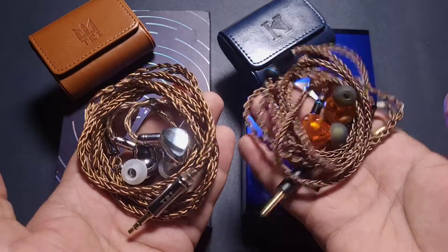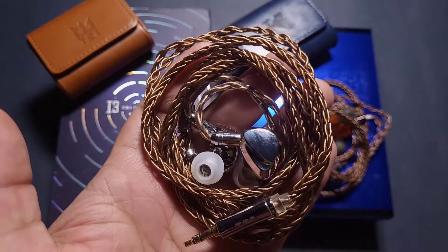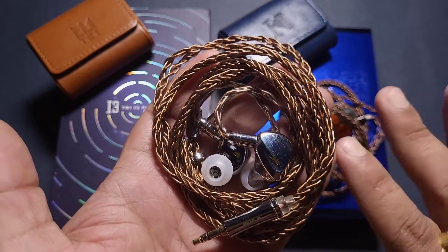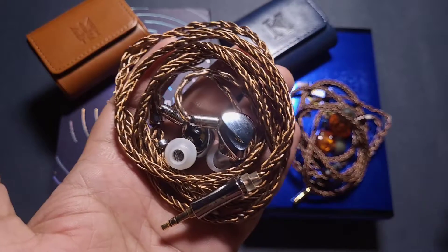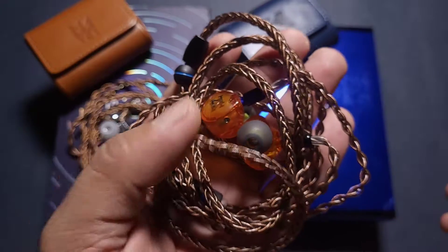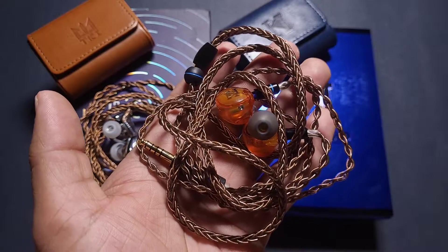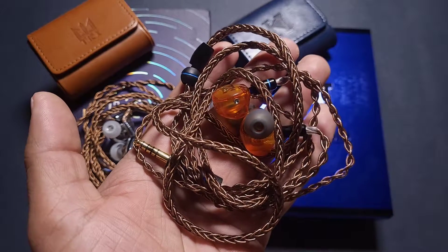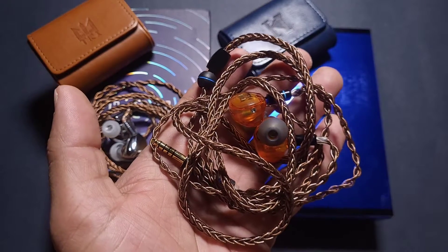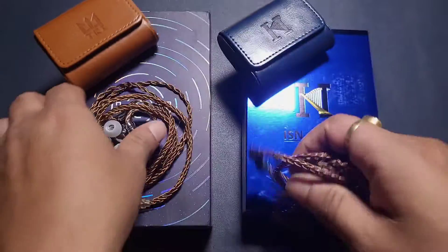Moving into treble, the i3 Pro is a very capable treble-friendly IEM — very good energy, clarity, layering, separation, and better extension than the Neo 3. The Neo 3 is slightly lacking in energy and transparency in the treble, but it's not bad. It's more relaxed and less fatiguing, with decent treble. But comparing directly, the i3 Pro is the more capable one in treble.